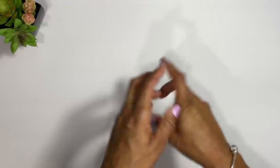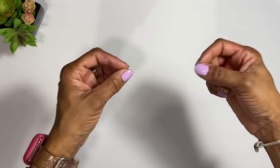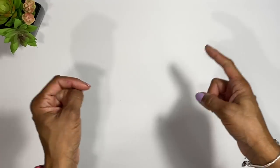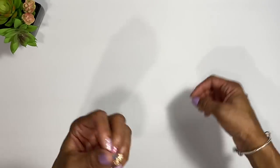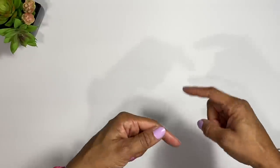Before we hop into all of this, if you have not already joined the family, please make sure to click on that subscribe button and then click on the notification bell to make sure you don't miss any of my videos. It's free, and that way you can get this good information. Now let's go ahead and get started.